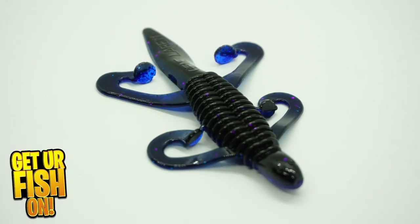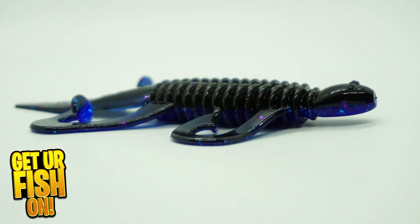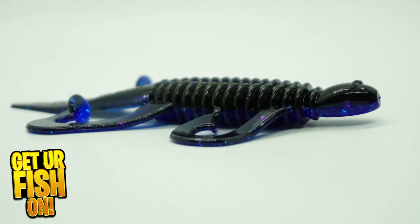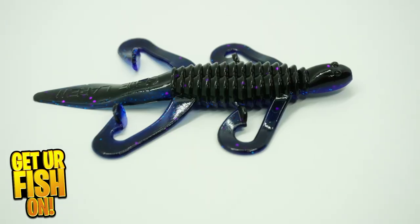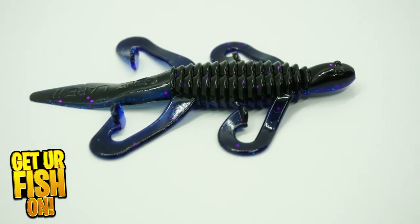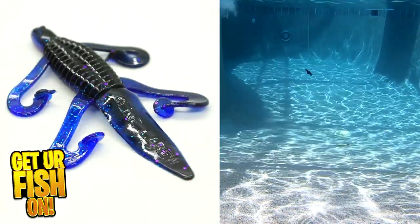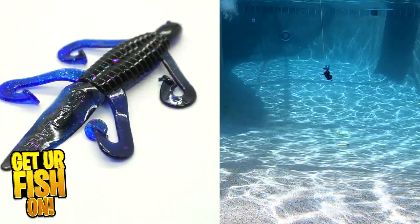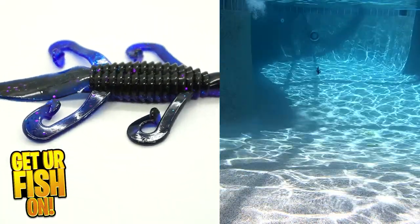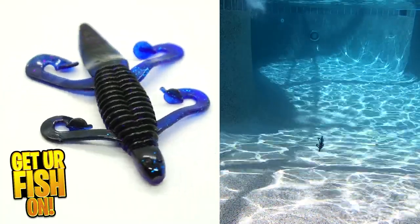The Flippin' Biffle Bug from Gene LaRue is a proven fish-catching bass fishing lure that was designed by Tommy Biffle. It has four kicking legs, a long gliding tail, and a rib body that gives off water displacement and vibration as it sinks through vegetation and cover. It's designed to imitate lizards, bluegill, and other small creatures. It has a solid head and a hollow body which will allow you to put a rattle or scent in it to take it to the next level.